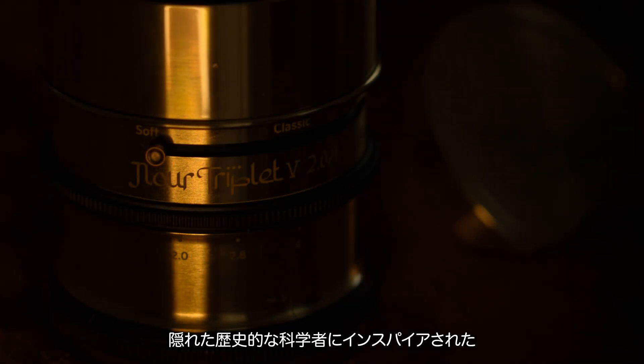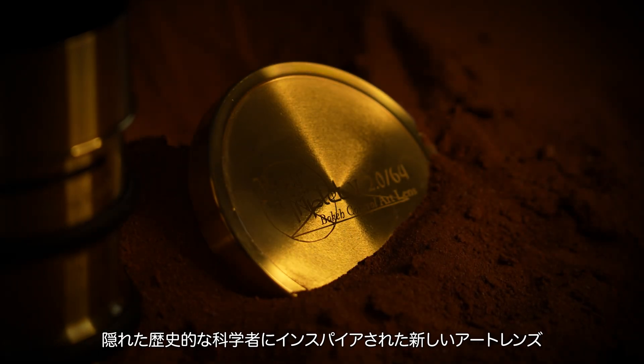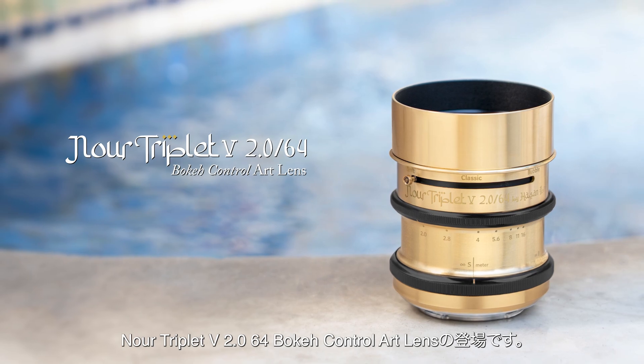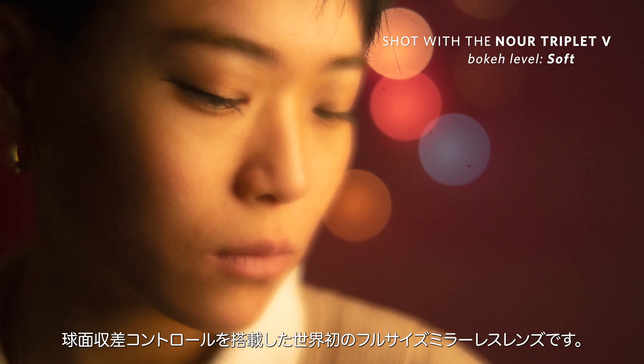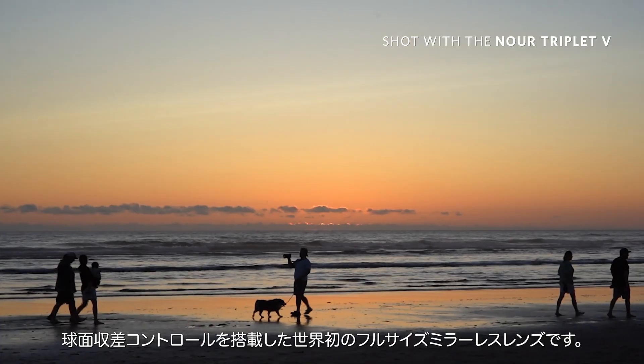Step into a world where light bends to your will. Inspired by the fascinating history of a forgotten scientist, we're back on Kickstarter to present the Nore Triplet 5 2.0-64 Bokeh Control Art Lens — the world's first full-frame mirrorless lens fully dedicated to spherical aberration control.